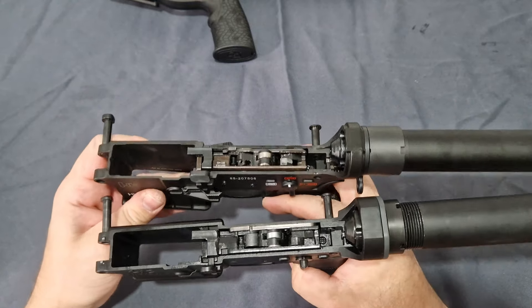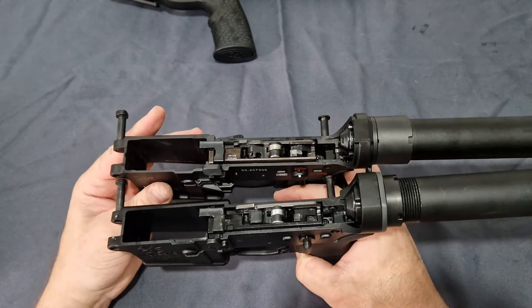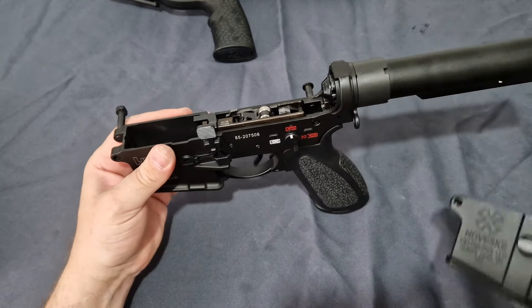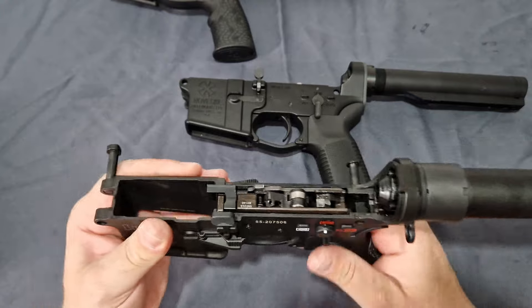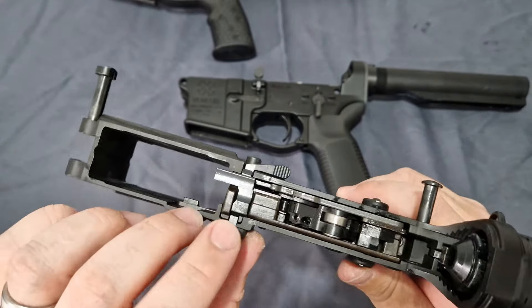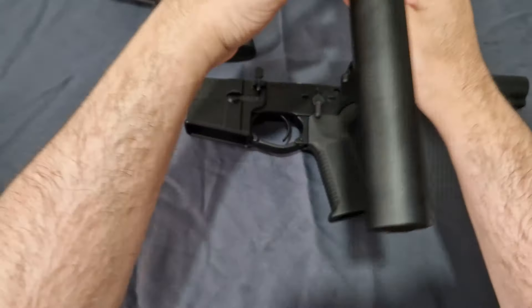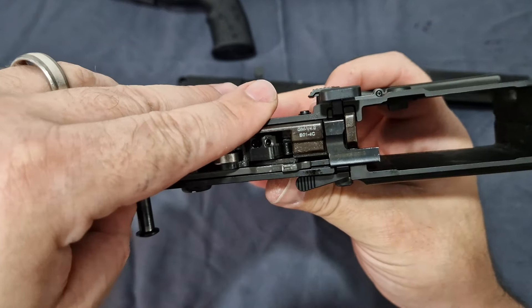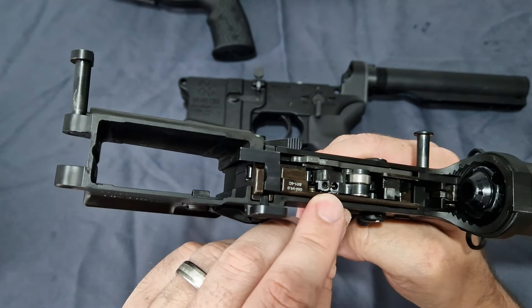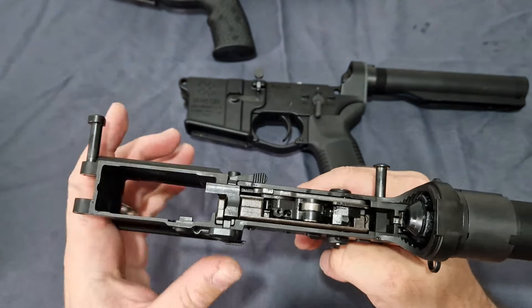You'll notice they share a lot in common. But if I put them here you can see the Guns Modify looks very similar except it has the V4.0 marking, because you do get the adjustable hammer, which is great for hammer power.